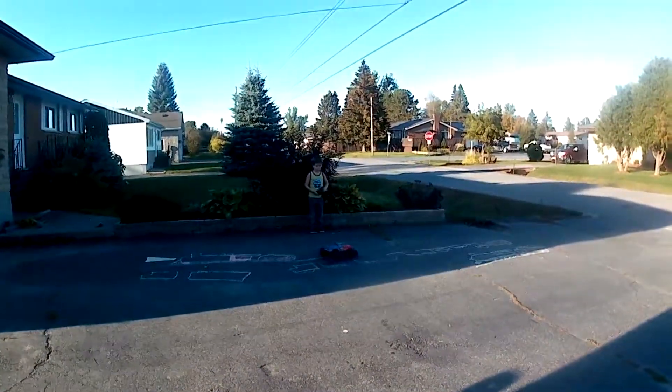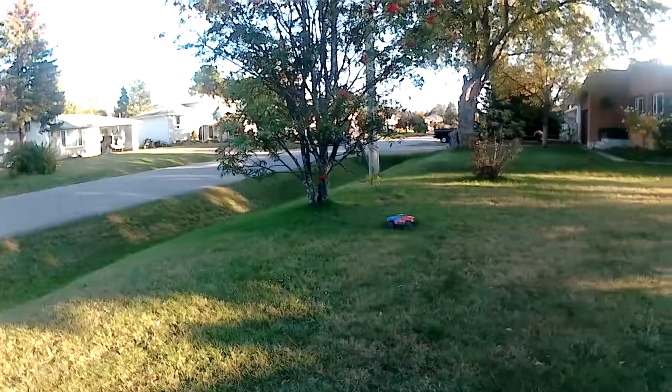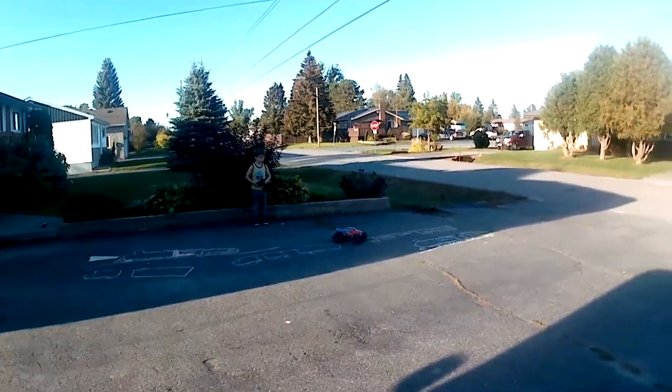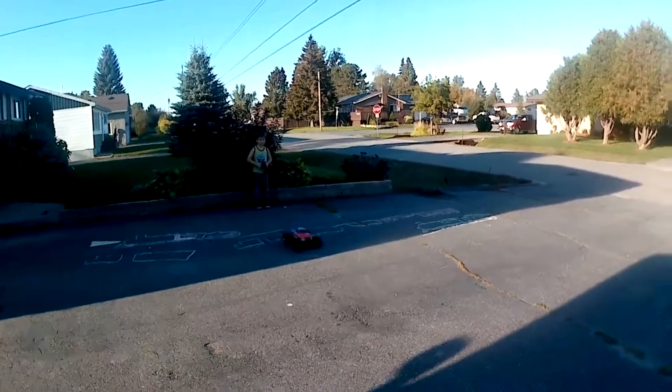In my experience, the two main reasons that basher vehicles find themselves in need of parts are bashing too hard, and children. What better way to test the Granite's durability than to hand over the radio to an eager 7-year-old.